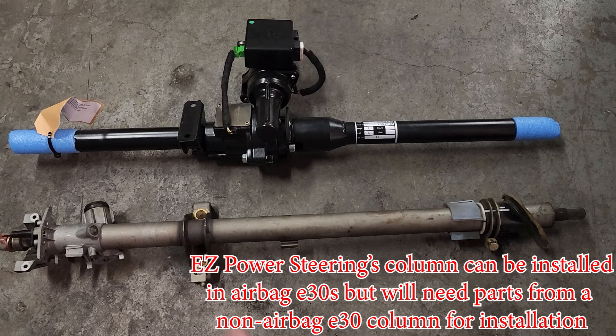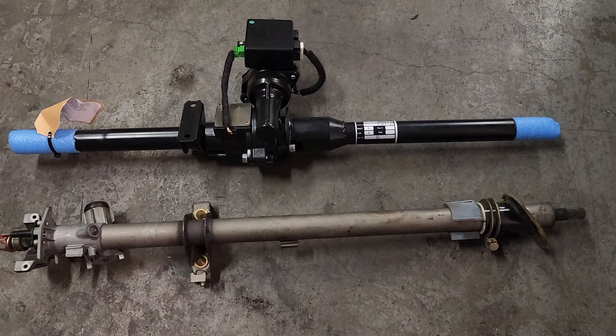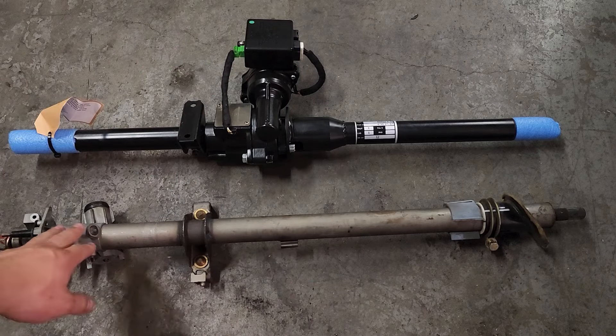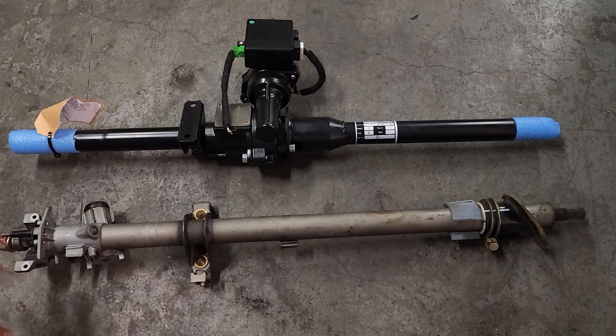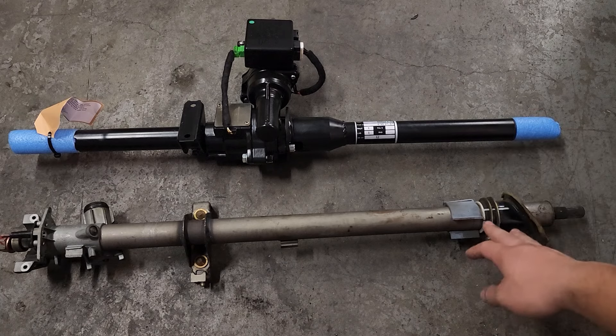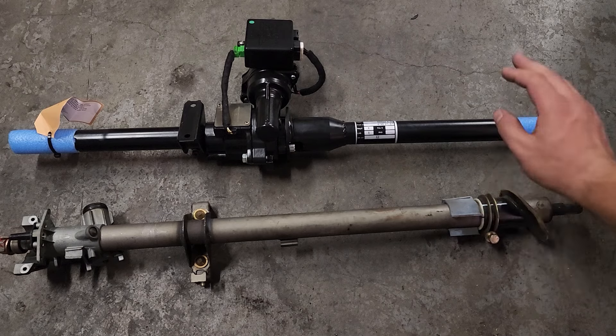If you want to see how to remove your stock column, click the link right here to my disassembly video of the E30 interior. When you unbox the EZ Power Steering, obviously it's missing a few things, like the collar up here that holds your ignition lock. You're also missing the clamp that mounts to the firewall, as well as the actual clamp that mounts it to the column.